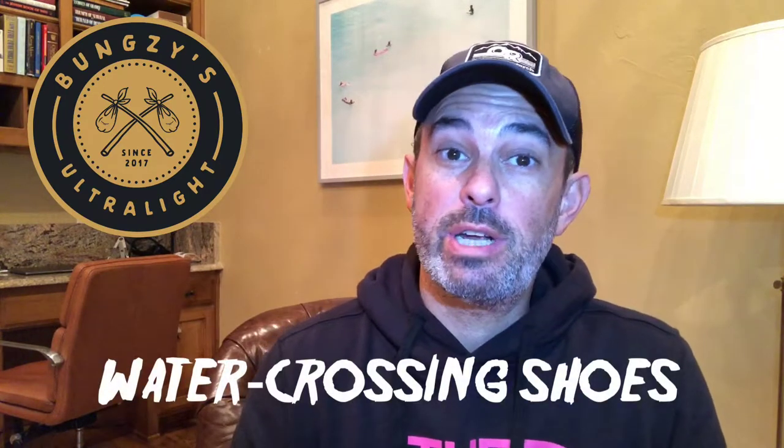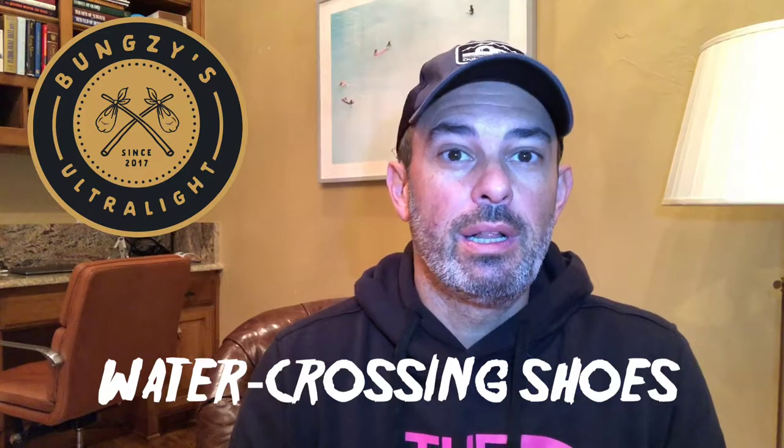Hey everybody, Bungsy here with another ultralight review on ultralight backpacking. Today we're talking water crossings, and in particular water shoes. Let's jump in. Get it? I know, corny dad joke.